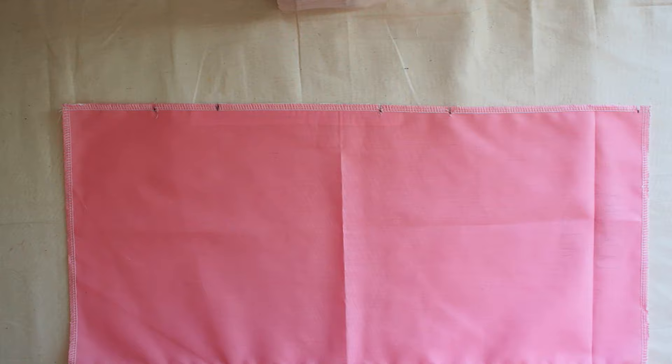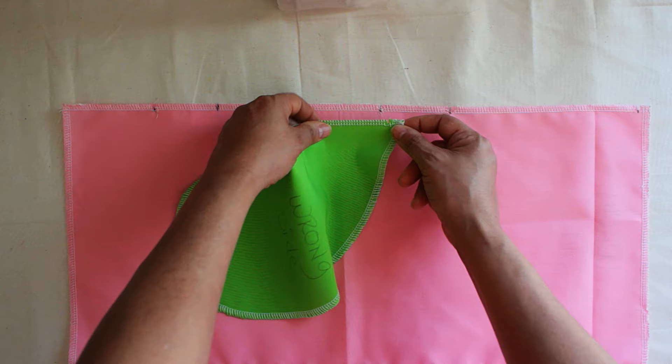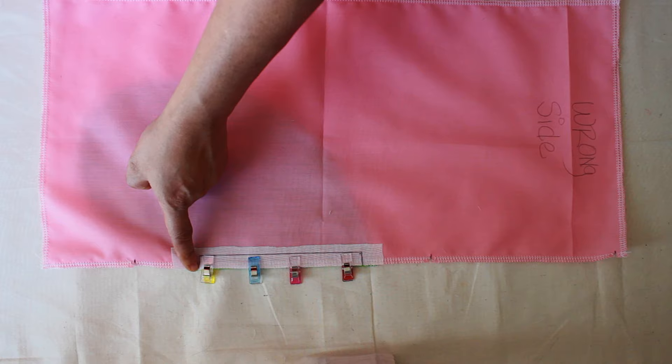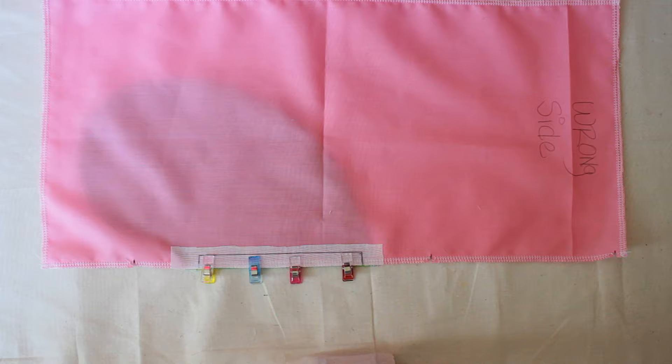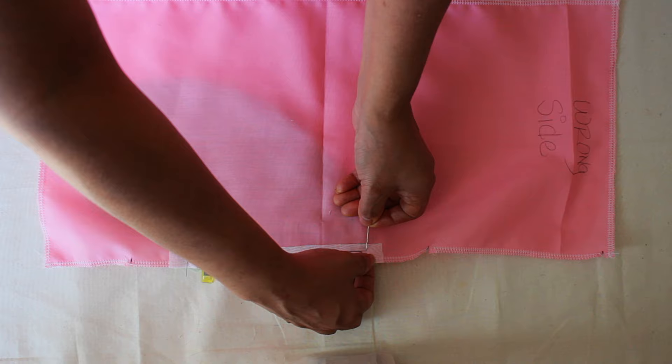Let's go get that pocket. You're going to put the right side to right side and match the notches from here to here. You can use clips or pins — I like to use clips. You're going to sew from here, turn, all the way down, and up. I like to put a pin here because sometimes this piece moves and you really don't want that part to move when you're sewing, so I usually put a pin there just to secure it.